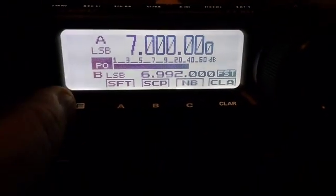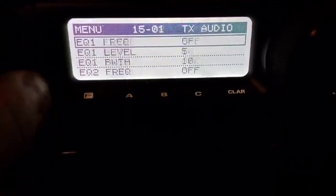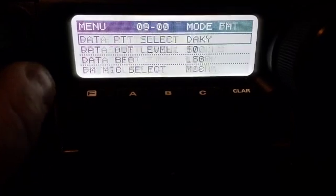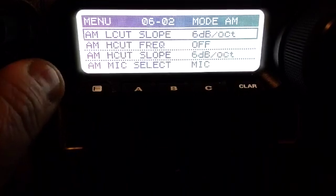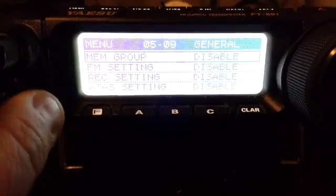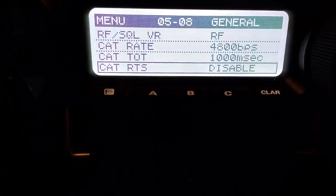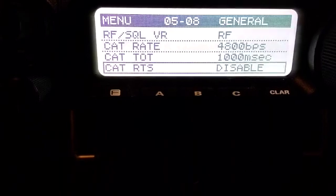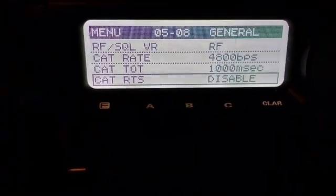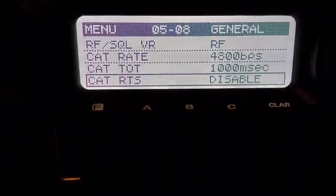For the parameters of this test, I have the radio set to a CAT rate of 4800 bits per second, CAT timeout of 1000 milliseconds or one second, and RTS set to disable. The problem is insensitive to these settings, but these are the particular ones I'm showing to demonstrate the problem.